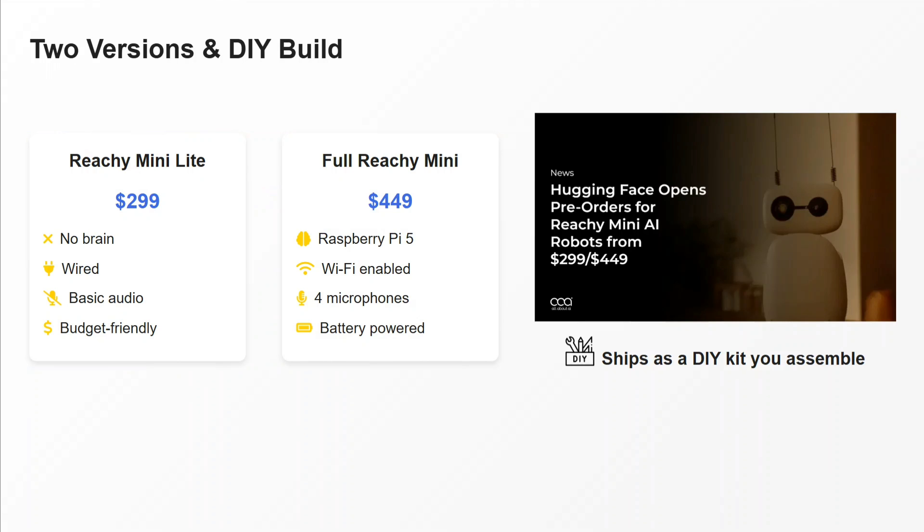They have released two versions. One is Reachy Mini Light at about $300 — it has no onboard compute, is completely wired, has basic audio, and is budget friendly. The fully upgraded Reachy Mini is about $450, which is supported by a Raspberry Pi 5, is Wi-Fi enabled and therefore not wired, has four microphones, and is battery powered.